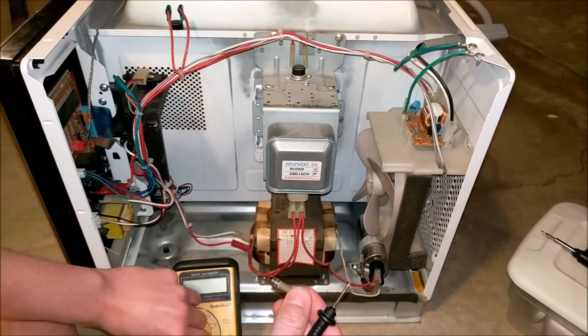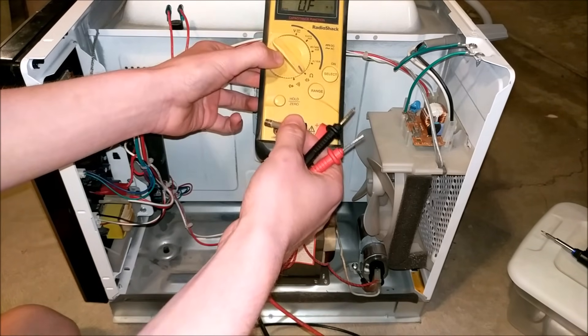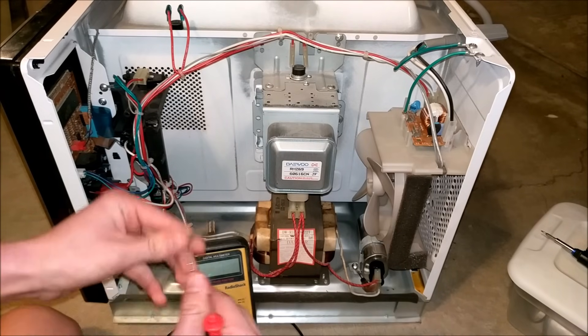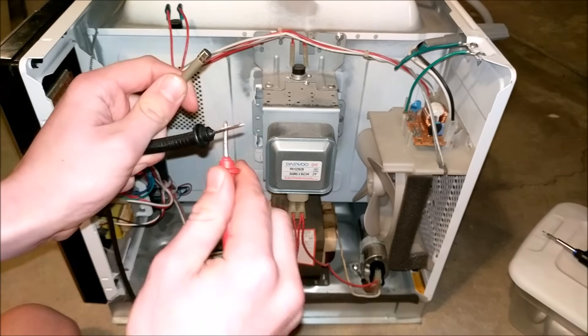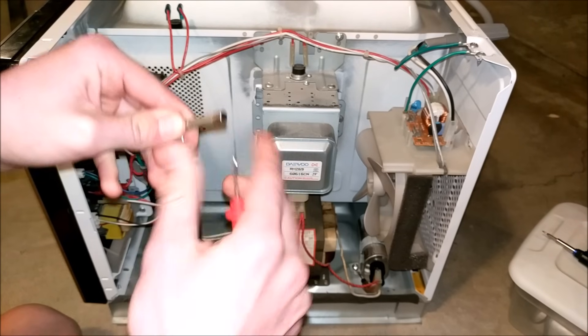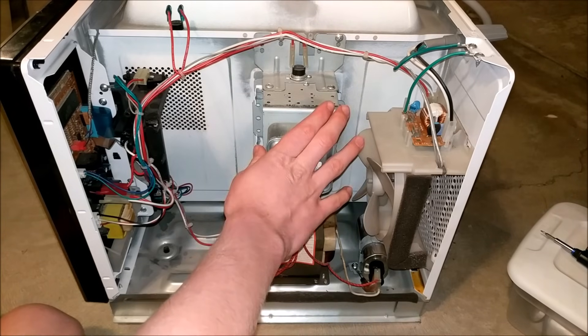We'll set the multimeter to continuity testing and position it where you can see it easily. Check the probes together to confirm the multimeter is working — you can hear it beep. If you test the fuse, no bueno. That means the fuse is dead, which means something else is the issue inside this thing.